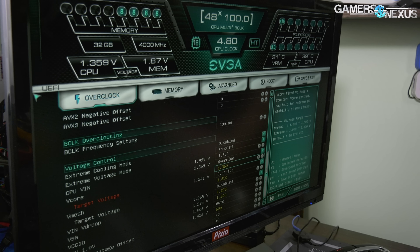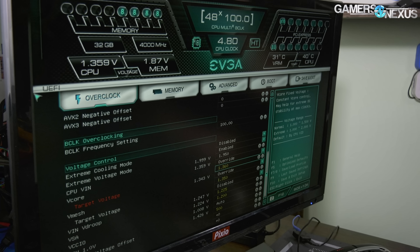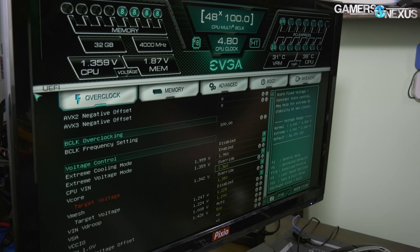1.36V vcore, which was pushing us to about 95 degrees Celsius in worst cases, and that's where we start running into limits. Unlike GPUs, CPUs are less sensitive — they just have a hard stop. 1.35V for V-mesh.